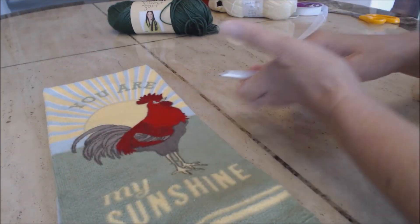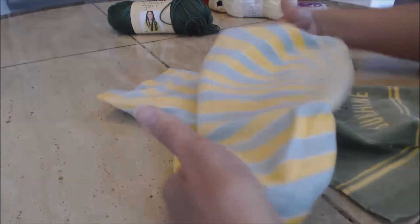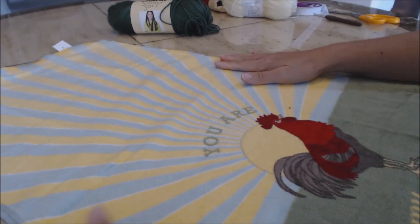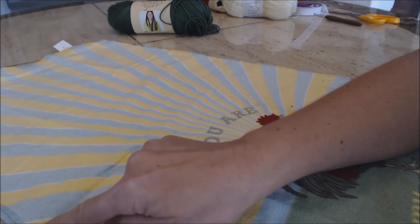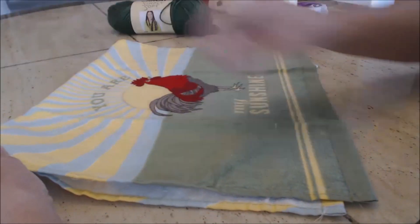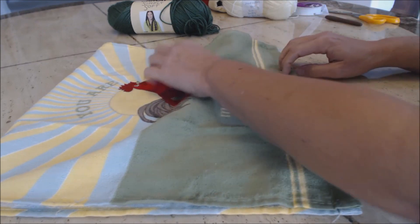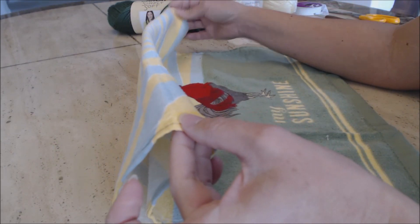The first thing you're going to want to do is line up your towel how you want it, so go ahead and open it up. You can sometimes iron it too, but I can see mine pretty well. We're going to do an embroidery stitch along this line, which will be the halfway mark for the towel. So you can fold it in half just to make sure of where you're going to be doing your work, and then you're going to do an embroidery stitch down the center.